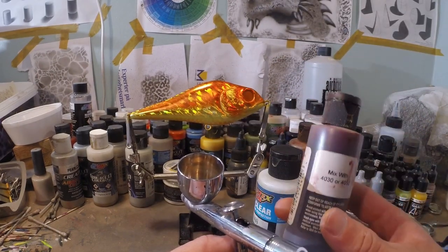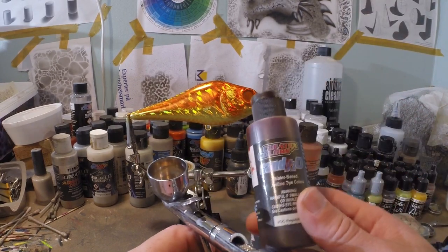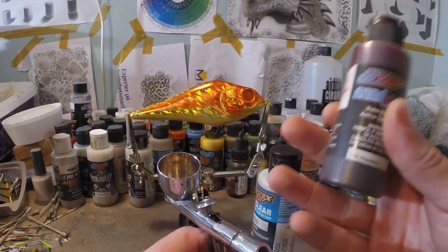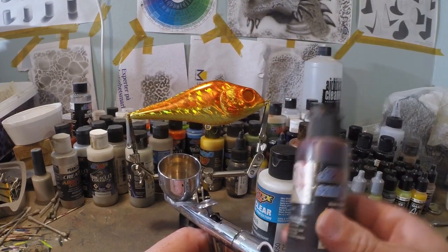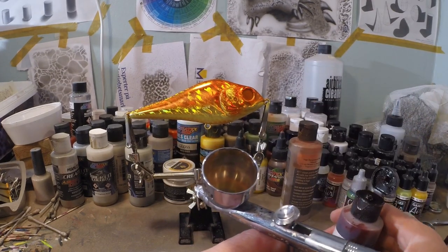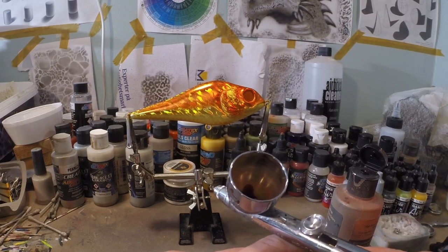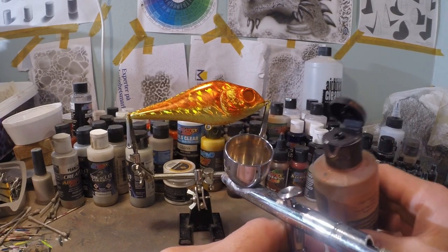Now I got Candy 2.0 Blood Red. I'm gonna use a little less Candy 2.0 mixed with my 4050, because Blood Red is already quite dark. If we do 50-50 and layer it twice, it's gonna be quite a dark red already, and I want a more subtle, lighter red. So I'm using just a little bit less candy mixed with the 4050. Because this isn't reduced much by the candy itself, we're gonna need a bit more reducer in order to spray this well — I added four drops of reducer.